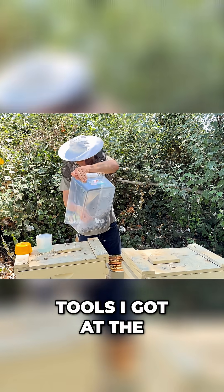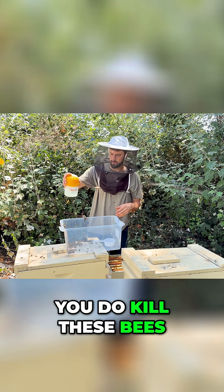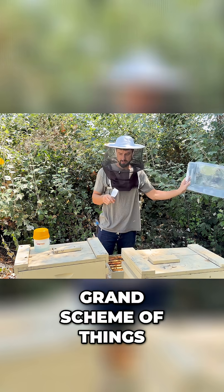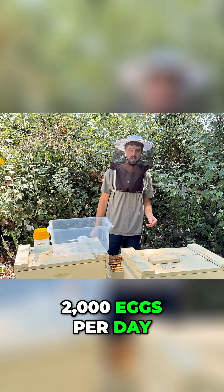These are just tools I got at the dollar store, so I didn't have to spend a whole lot. I just put them in there like that and rinse them. Yes, you do kill these bees — it's 300, which isn't that many in the grand scheme of things. A healthy queen is laying anywhere from 1,500 to 2,000 eggs per day, so that's how many bees are hatching every day.